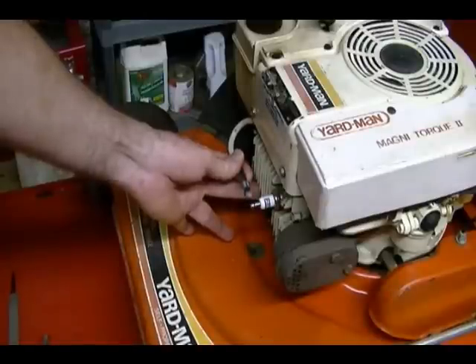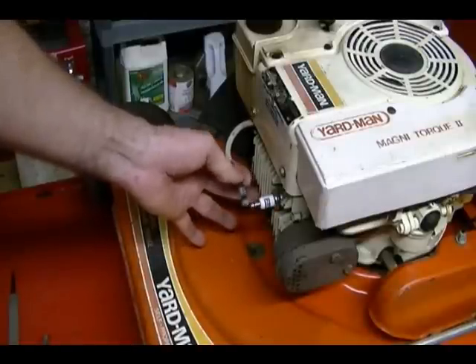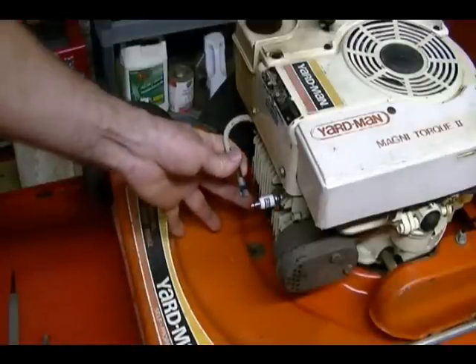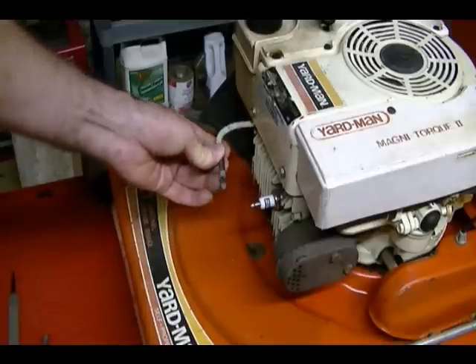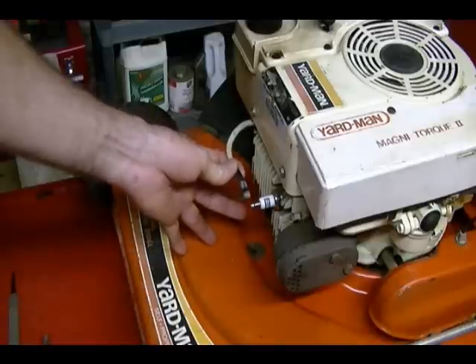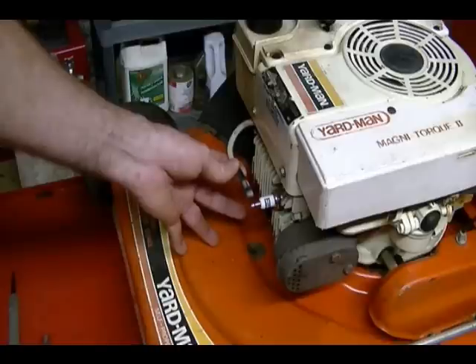The problem with using this method is it's extremely hard to hold the wire at exactly 3/16ths of an inch and pull the engine over at the same time. Also, it's easy to get shocked doing it this way. However, it is more reliable than the previous method and it doesn't require purchasing any special tools.